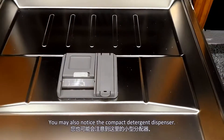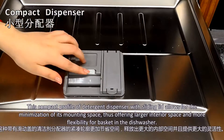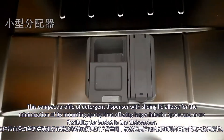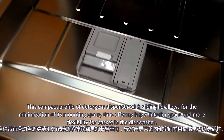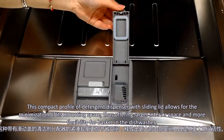You may also notice the compact detergent dispenser. This compact profile of detergent dispenser with sliding lids allows for the minimization of its mounting space. There is often larger interior space and more flexibility for the basket in the dishwasher.